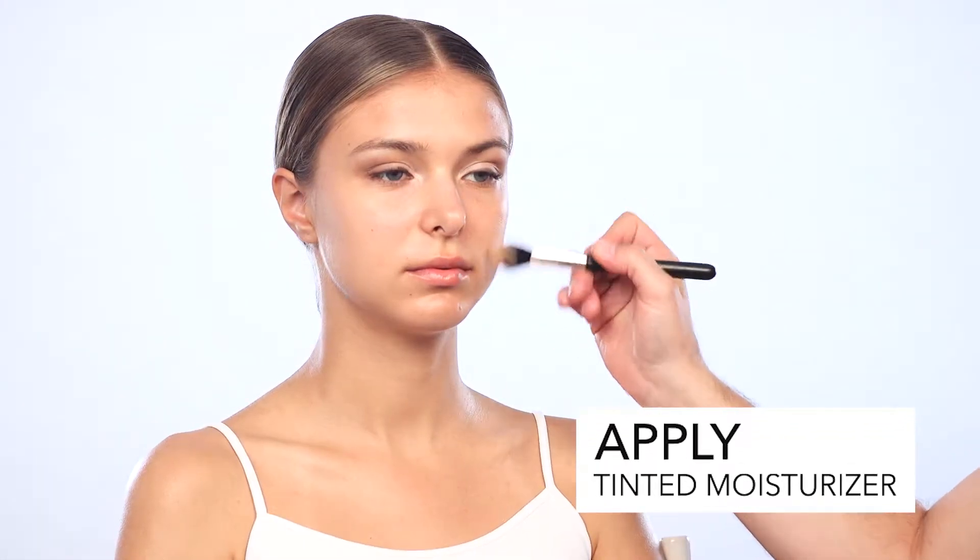At this point I'm going to even out the skin using a tinted moisturizer, keeping the hydration in the skin, giving an overall youthful dewy look.